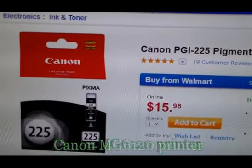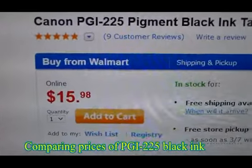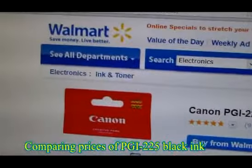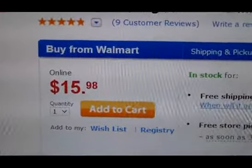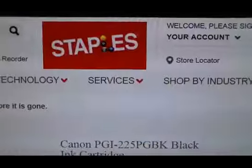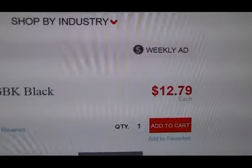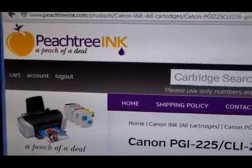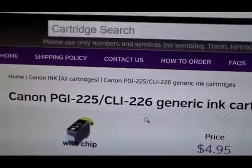Today we are comparing the prices of Canon PGI 225 black cartridges. Here at Walmart we can see a price of $15.98 for a black cartridge. At Staples, the same cartridge price is $12.79, and at peachtreeink.com, the PGI 225 is $4.95.